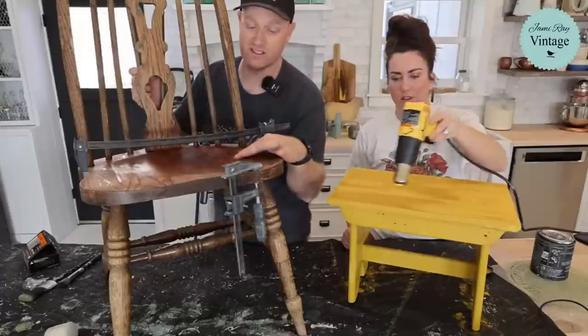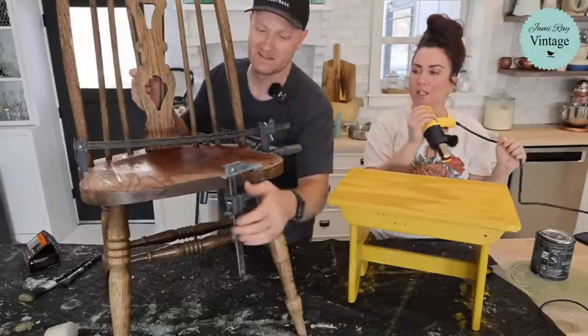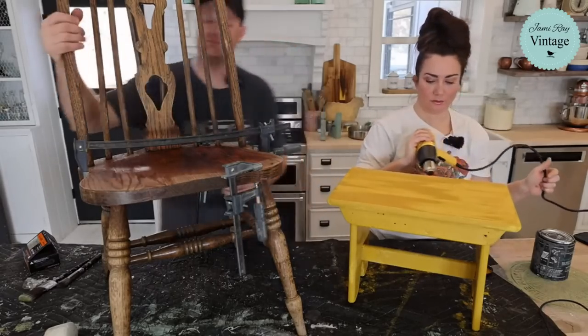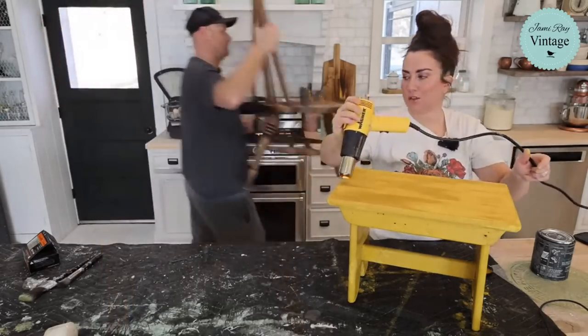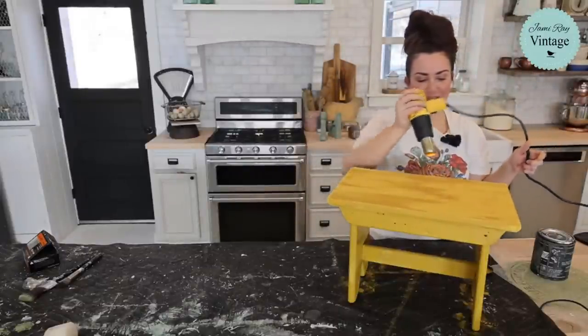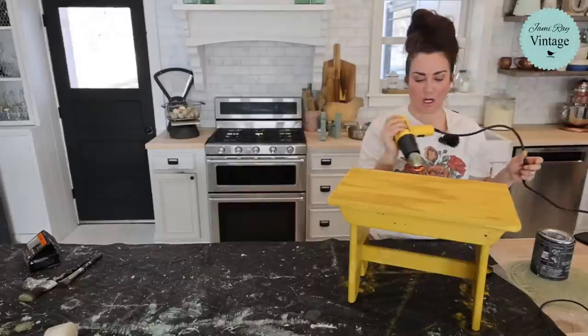It still has snow on it, so we'll see if I can even paint it. Can you quickly go through the stencils and see if you can find me a grain sack stripe? Then I'm going to do that in crinoline, and then do my grain sack stencil on top, because I feel like this needs a little bit more contrast.